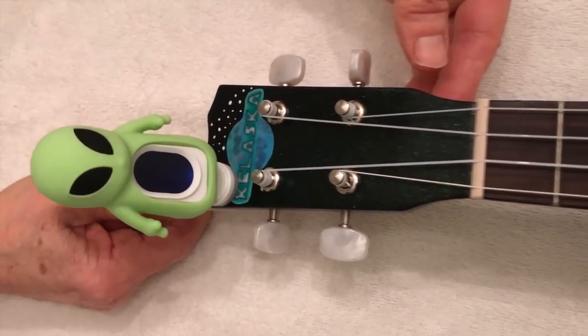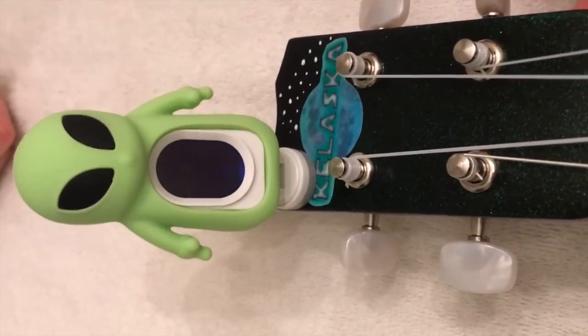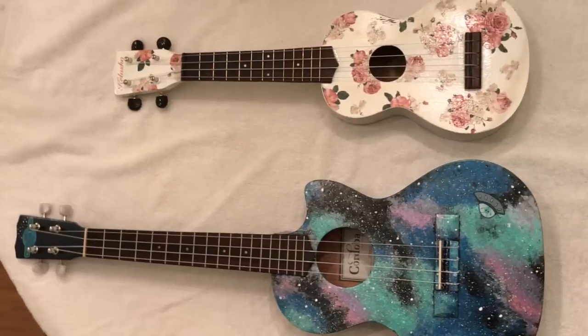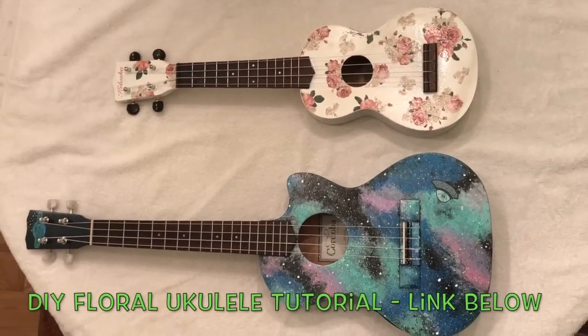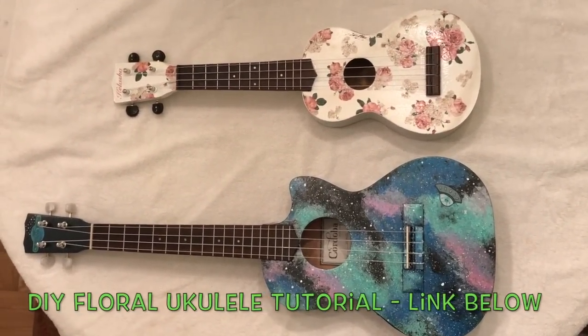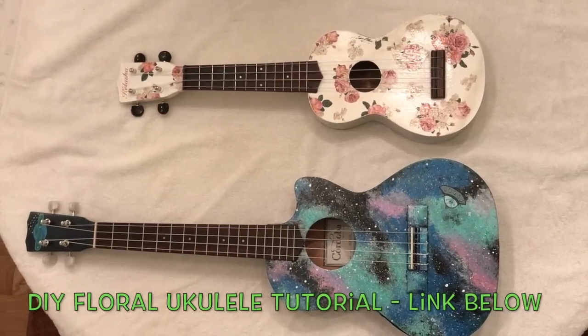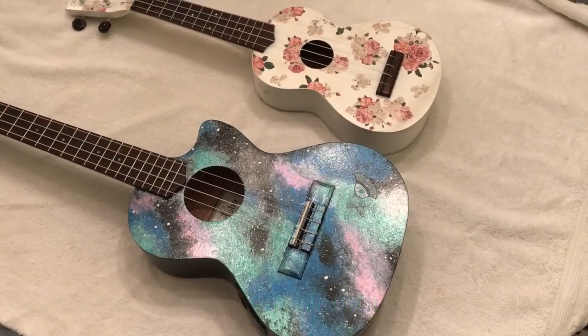I found this little tuner on Amazon. I can't say he's my favorite tuner, but I do think that he adds a little bit of fun to the ukulele. I'll leave the link below where you can find him. Here is a side-by-side comparison so you can see the size difference between the first soprano ukulele I designed and this tenor one. I'm also going to include a quick snippet of a cover I recorded so you can see that the sound did not change at all.